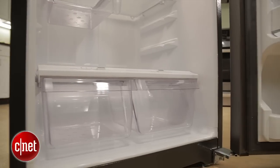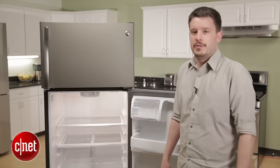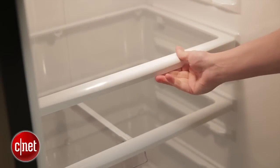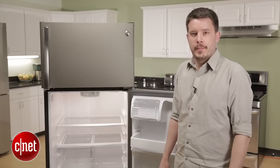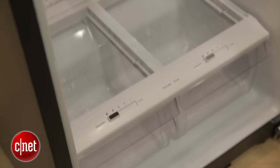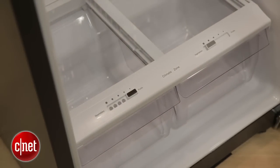If you take a look inside, you'll find two subtle things that separate this fridge from cheaper top freezer models that GE offers. The first is the shelving — you've got glass spill-proof shelving, a slightly higher end approach than the wire racks you get with the bottom of the barrel models. Second, you get humidity controls down on the crisper bins, which you don't get with the cheaper top freezer models that GE sells.